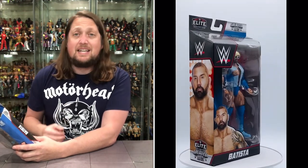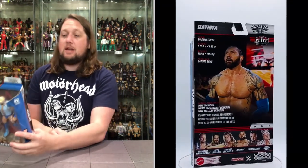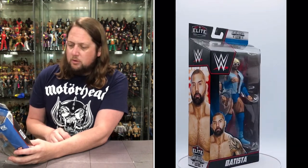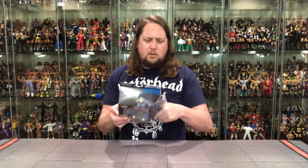Height: 6'6", 290 pounds. Finisher: the Batista Bomb. Career highlights: WWE Champion, World Heavyweight Champion, WWE Tag Team Champion. At Payback 2014, the Animal rejoined forces with his Evolution stablemates to take on The Shield in a six-man elimination tag team match. That's one of those matches you kind of forget even exists — you see a YouTube clip flashback and you're like, 'I don't remember Evolution taking on The Shield, that seems so strange.' But I think that was the start of his Hunter feud. Correct me if I'm wrong. Let's get old Batista out of the package and see what all the fuss is about.